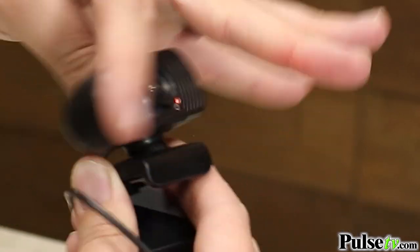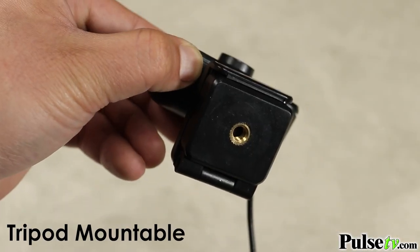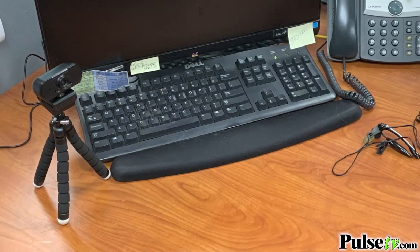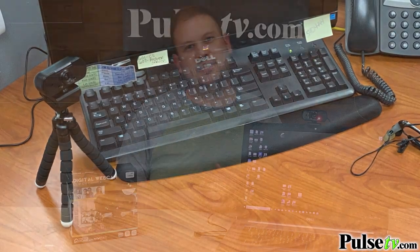With so many reasons to get a webcam today, this is a really great time to capitalize on this deal. Kids are using them to stay in school with e-learning, you can chat with distant relatives and friends, use them for video conferencing — all sorts of different applications. We have a fantastic price on this, so head on over to the site and grab yours today.